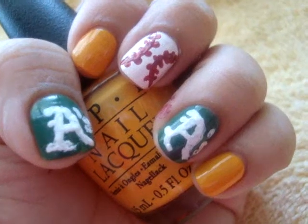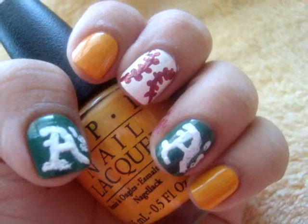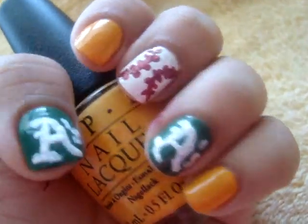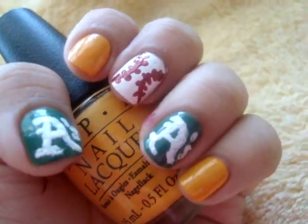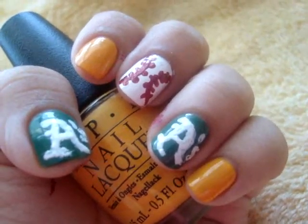So I got inspired. I wanted to do this because I'm rooting for my team hard this weekend and I'm sporting these nails all weekend long. But I thought they were super cute so I wanted to share how I did them. So just keep watching and you can see how I did them.